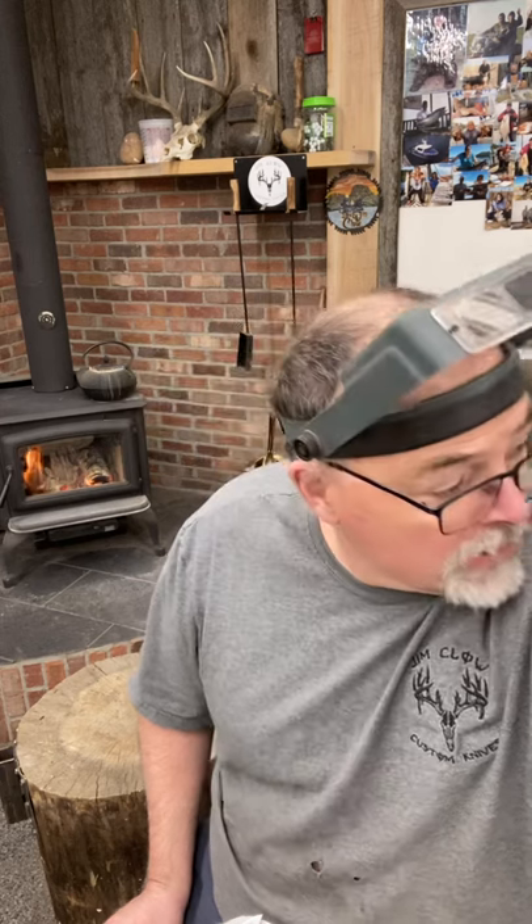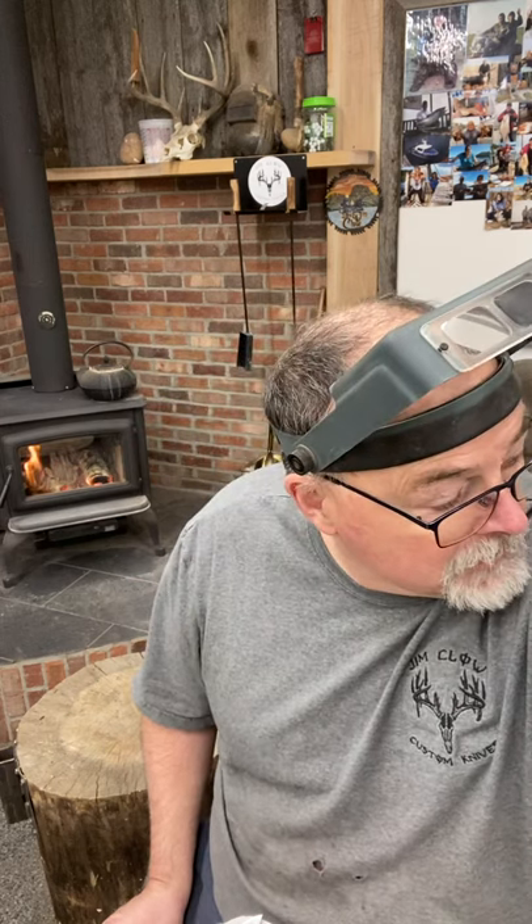What I did was I ground this little folder blade — I know it's a small blade, it doesn't take much — but I ground it out to 220. I actually usually only go to 120, but I did it to 220 today. I got some new 220 belts. Then I went to my disc grinder: 220, cleaned the plunges up, evened them up really good, then 400 and 600.